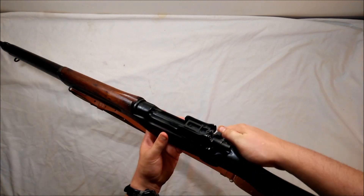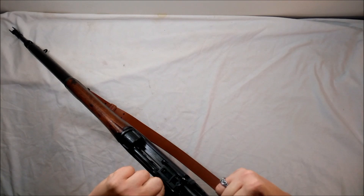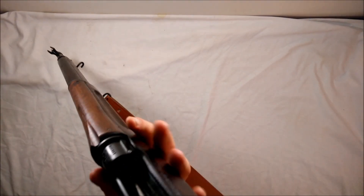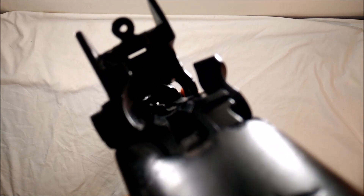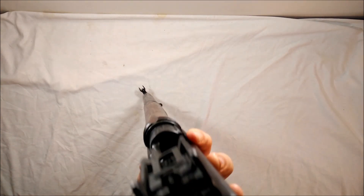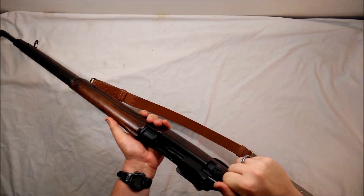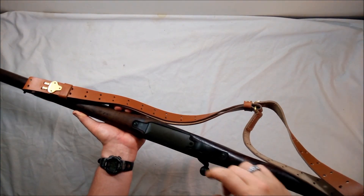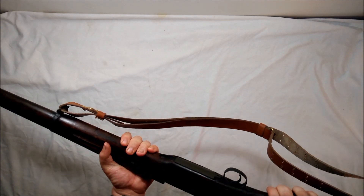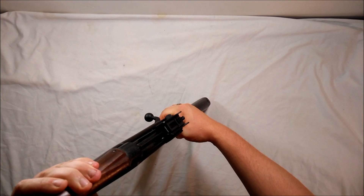One more thing — taking the bolt out. Just like a Mauser action: flip the bolt up, pull the bolt release to the side, and it comes right out. Then you can look down the bore. To put the bolt back in, just drop it in and hit the magazine follower. The magazine is like a Mauser too — push down with a bullet, pull back, and the magazine will pop off. Six plus one on the magazine.